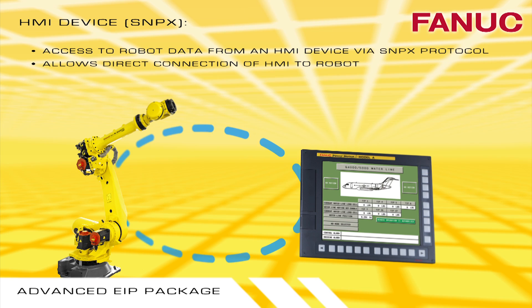The HMI device allows for fast development and deployment of HMI displays by connecting the HMI to the robot.